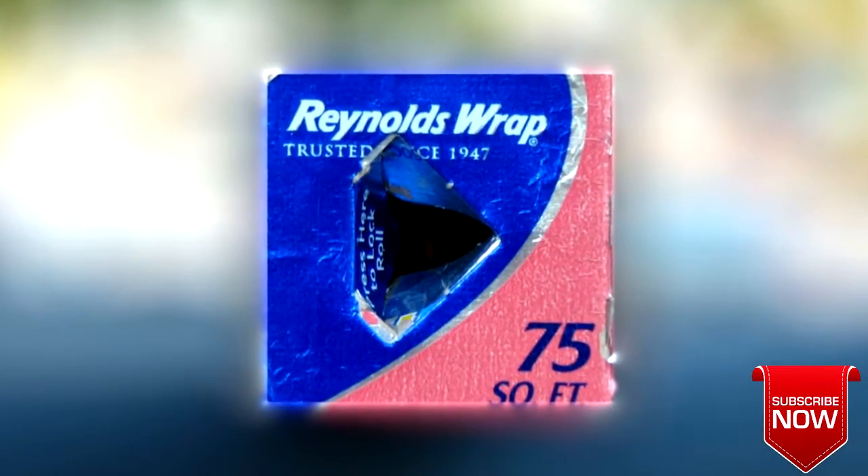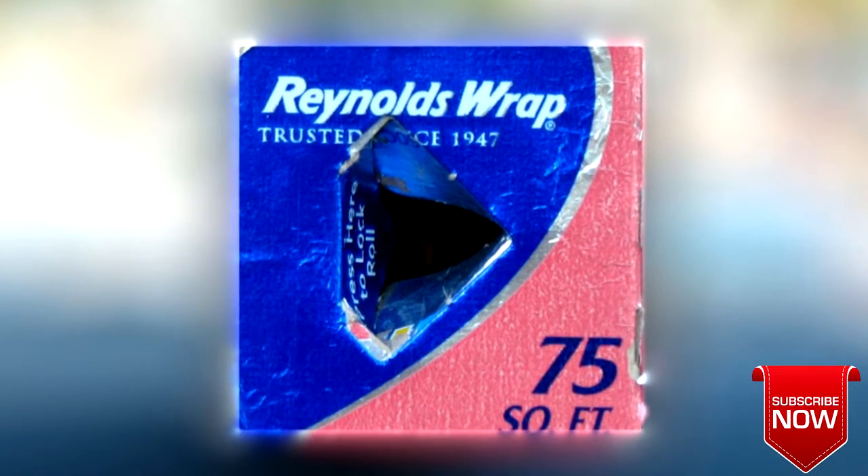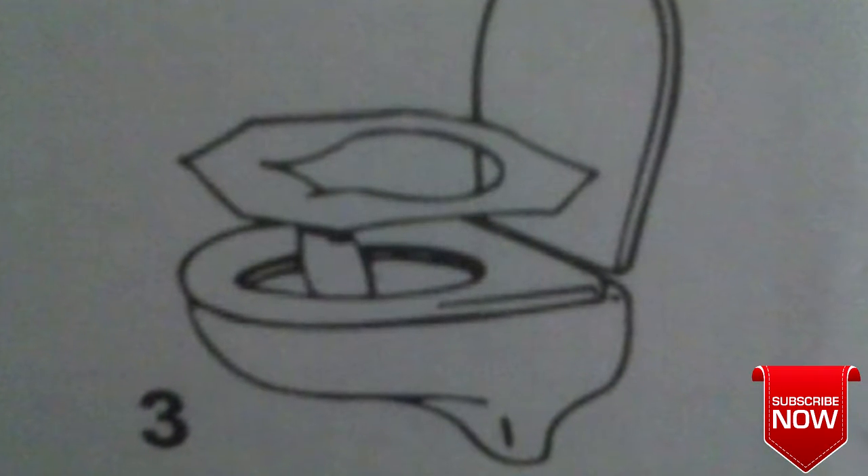You probably haven't noticed that there is a tab on the side of your aluminum foil to keep the foil in place while you unroll it. You're supposed to place the flap of toilet seat covers in the front, not in the back.